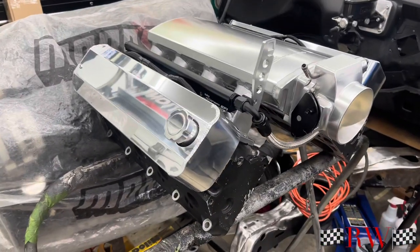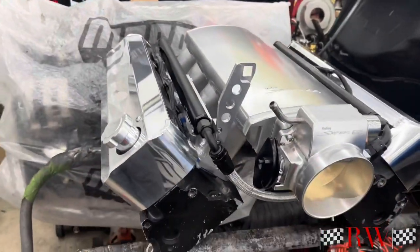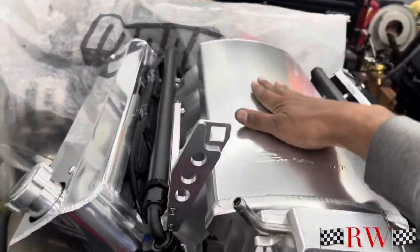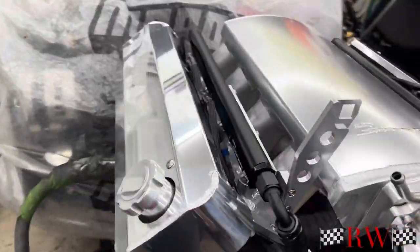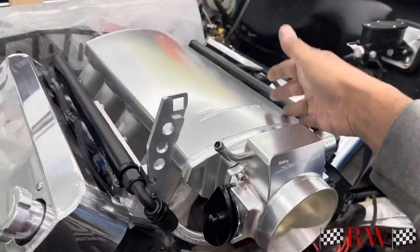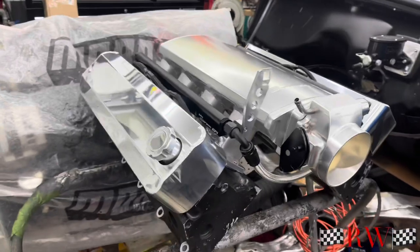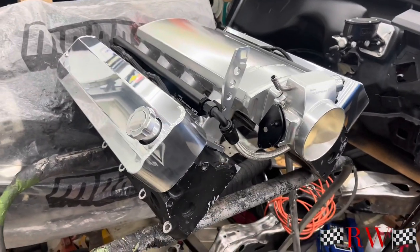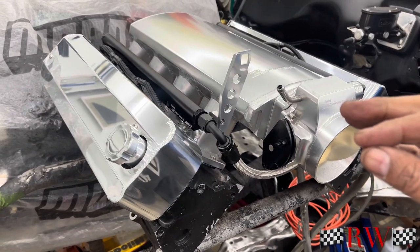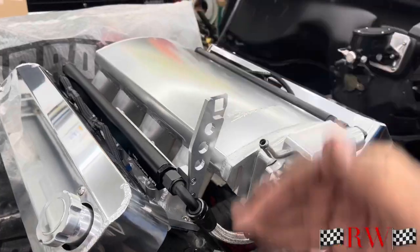This is all going to be for the ElCo. The ElCo is going to be getting an LS 376/525 crate motor — the long block. We don't want the intake and all the other stuff. So we picked up the throttle body. This is the kind of stuff I hate about Holley — on the site when you pick up these parts, they don't tell you 'oh by the way you're going to need this.' So you're deep into your project, you got buddies coming over to help for the weekend, and then you find out you can't move forward because they don't supply the screws.